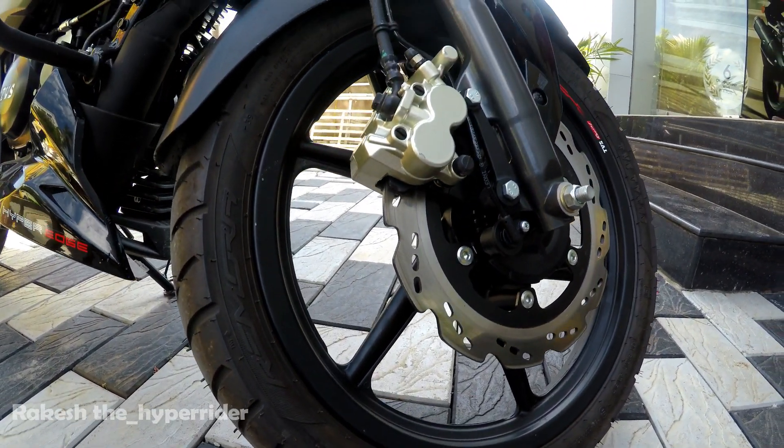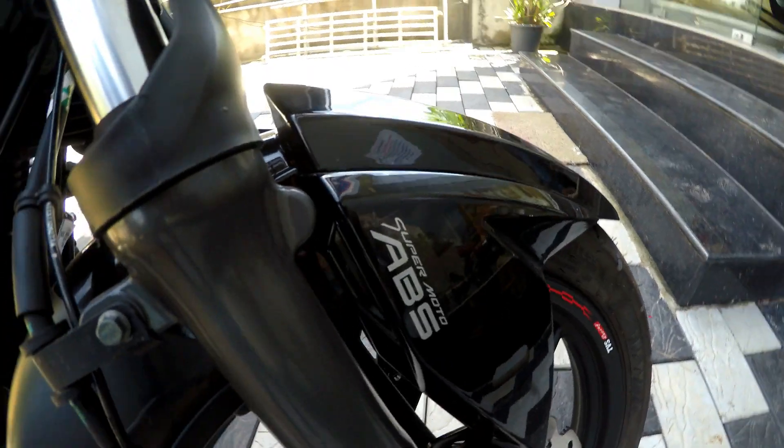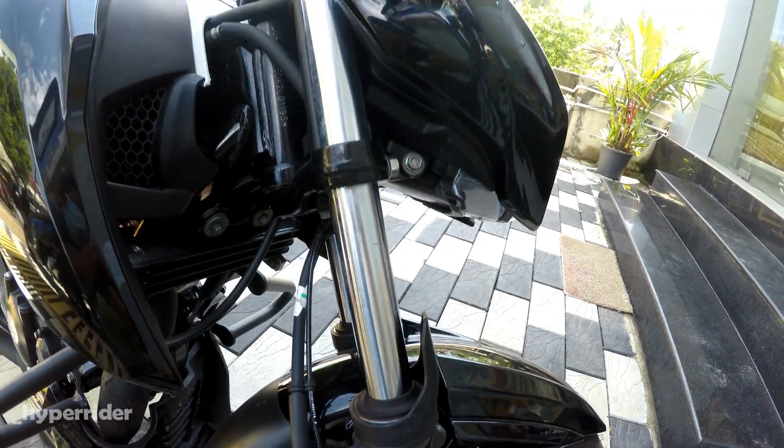If you have a single channel ABS, you have a 270mm front disc and a 200mm rear disc.